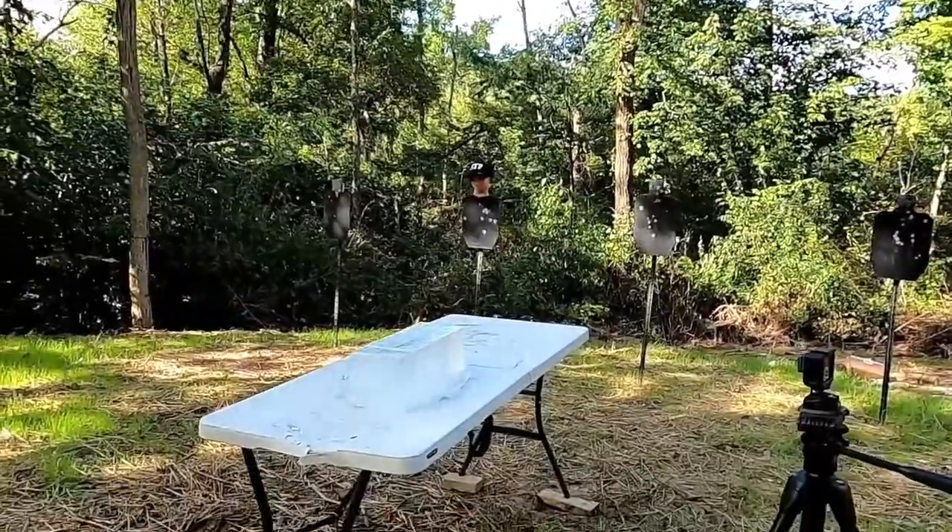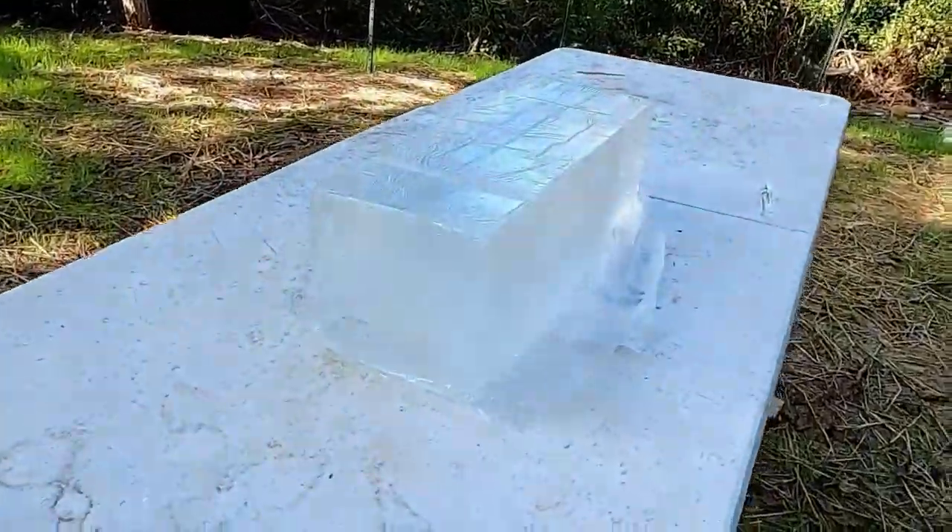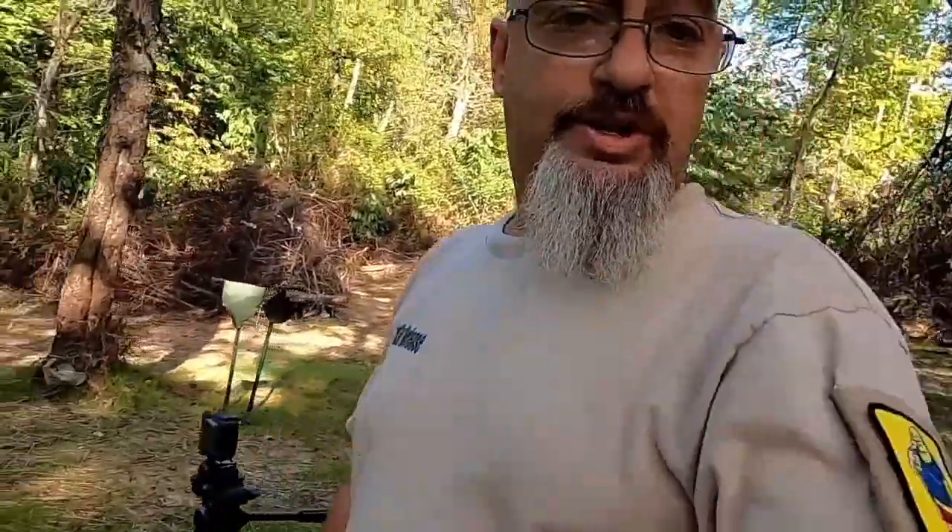And we're going to shoot that block of ballistics gel right yonder. Special shout-out to Ballistics Dummy Labs for hooking us up with the cool ballistics gel.